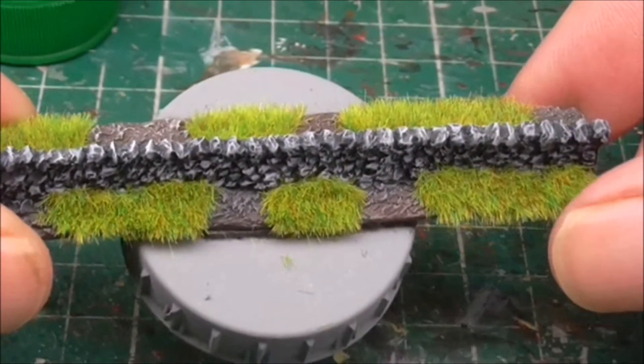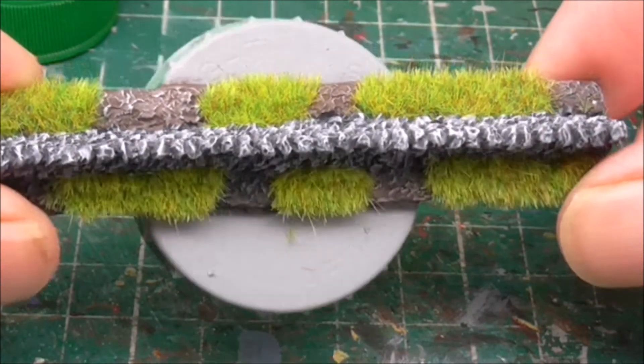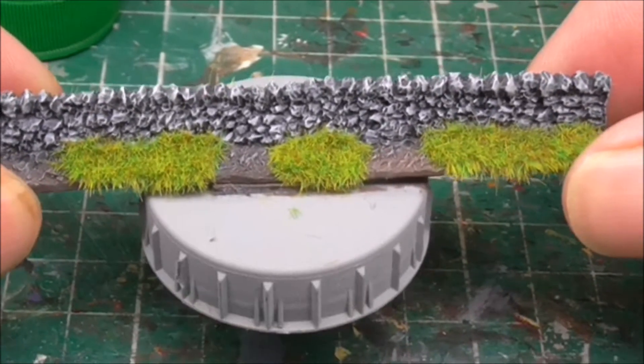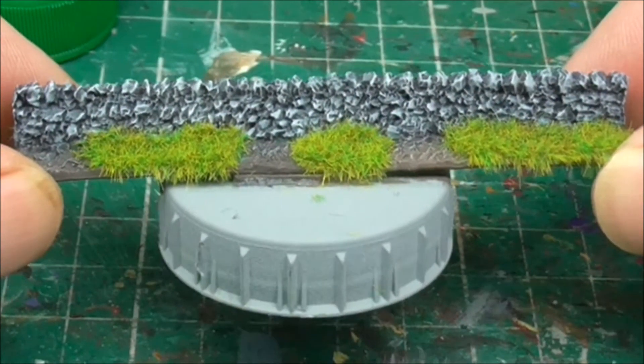So far they've been fairly indestructible because I actually bounced one on the floor from about 5 feet up in the air, and it actually bounced off a metal radiator before it hit the floor onto a laminate floor — and it's perfectly fine. So hopefully that says a lot for the product.